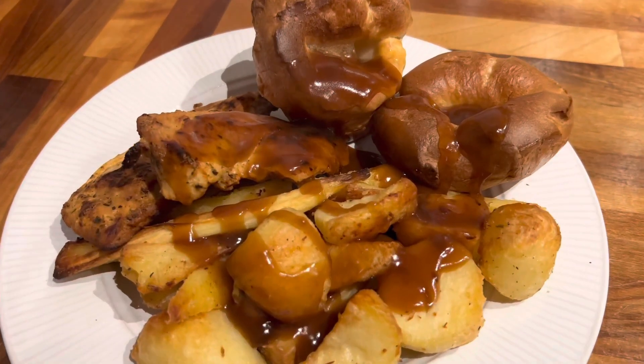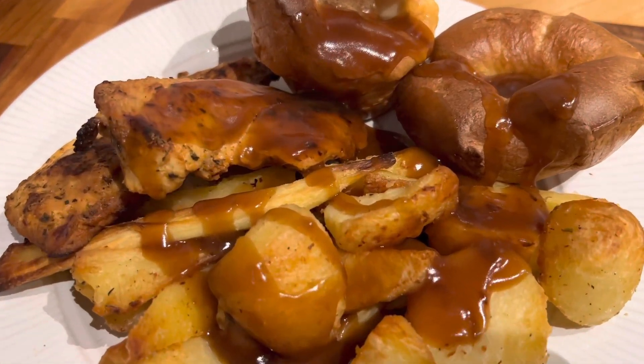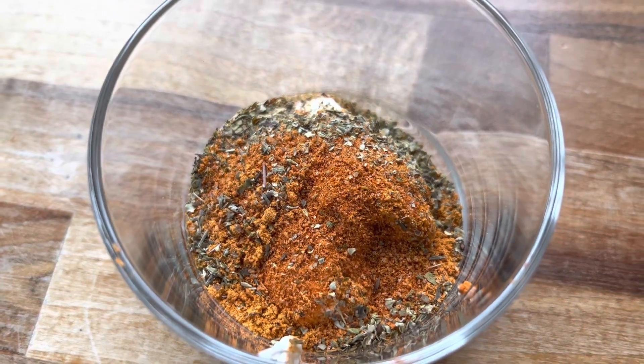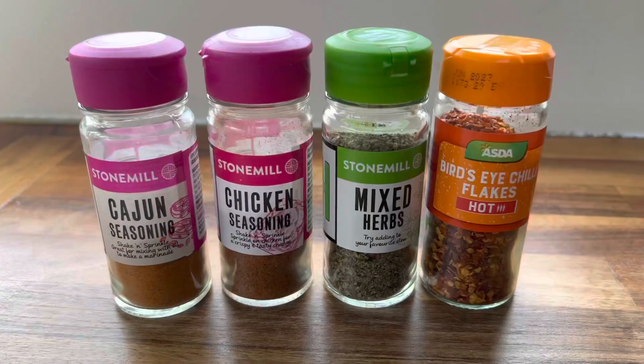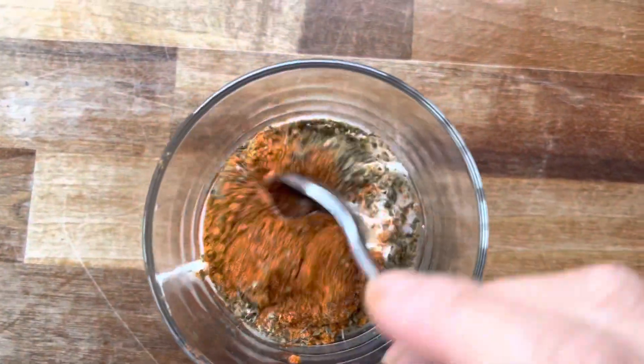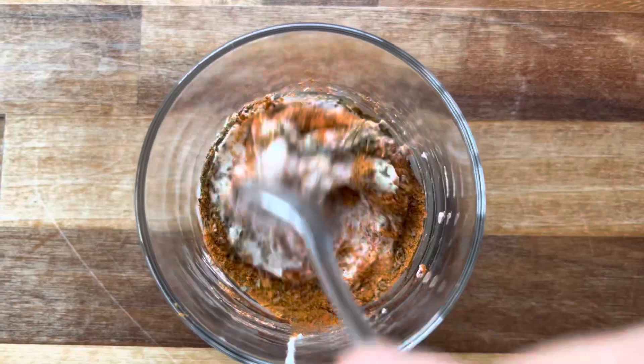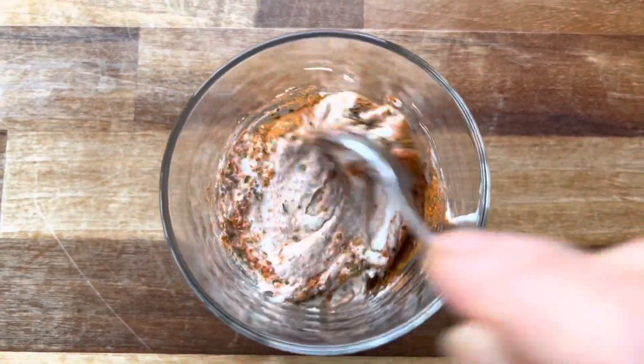Today we're going to be making this delicious roast dinner in a bowl. I've got Greek yogurt, cajun seasoning, chicken seasoning, red chili flakes, and mixed herbs. I'm going to mix this together to form a paste, and this is going to be the marinade for my chicken.